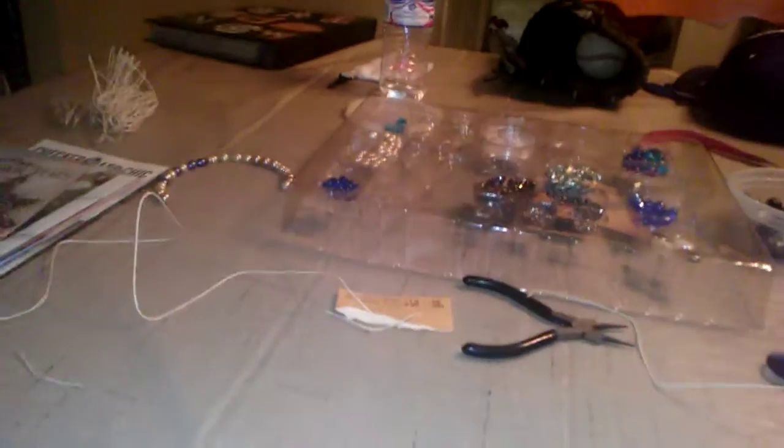Hey guys, I have not done a video in a long, long time, sorry about that. School has kept me really busy, but I'll do this quick video to show you where I'm at. I'm at home right now and I am making a necklace.